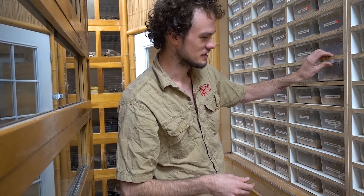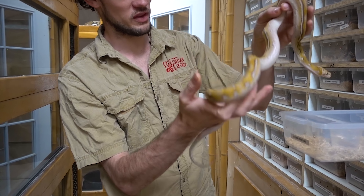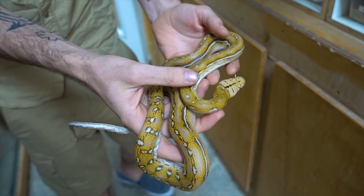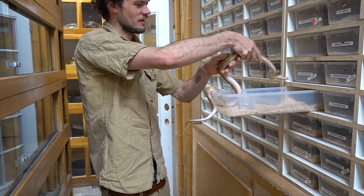Now some other eye candy to show you guys — not everyone gets to see this. Right here we have a mochino anthrax, to show you some different ones with that gene. Beautiful colors on that guy. We're gonna have lots of anthrax stuff available for Black Friday to get you started working towards these.